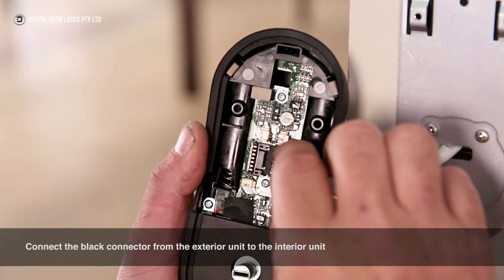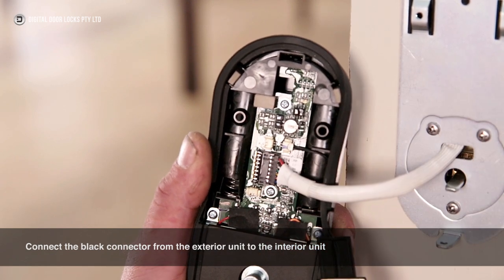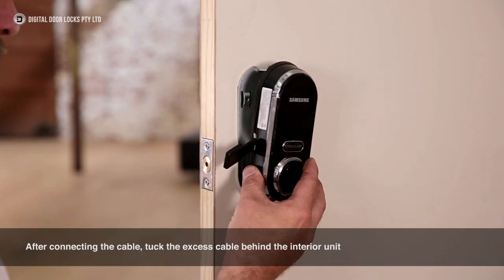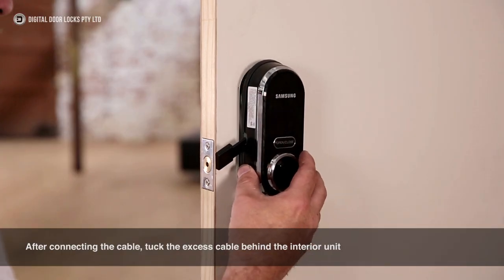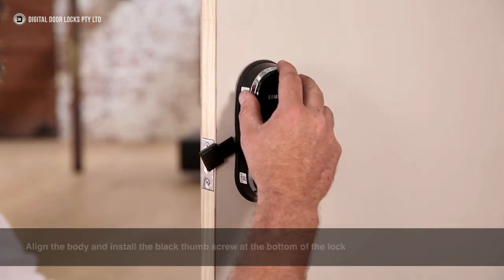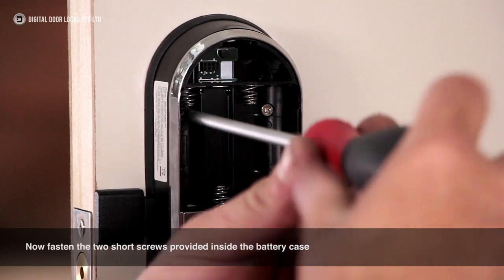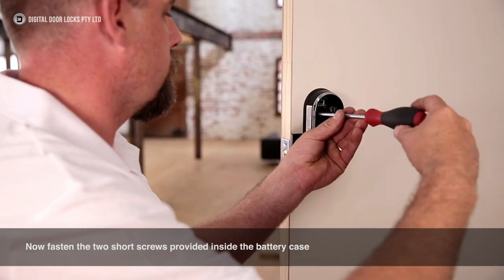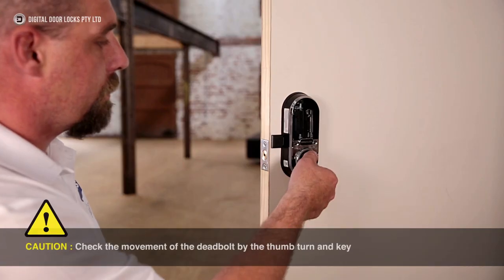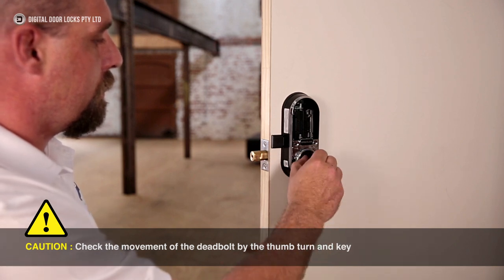Connect the black connector from the exterior unit to the interior unit. After connecting the cable, tuck the excess cable behind the interior unit. Align the body and install the black thumb screw at the bottom of the lock. Open the battery cover. Now fasten the two short screws provided inside the battery case. Caution: check the movement of the deadbolt by the thumb turn and key.